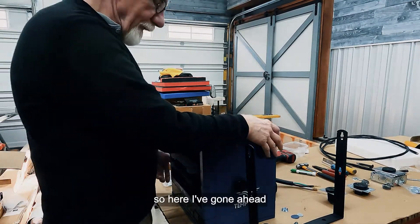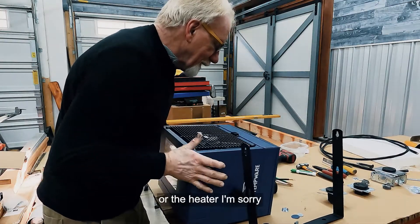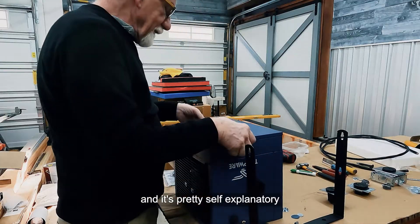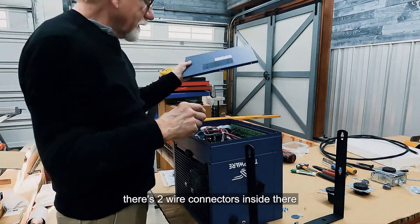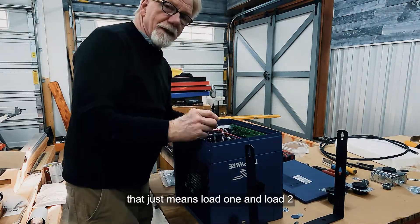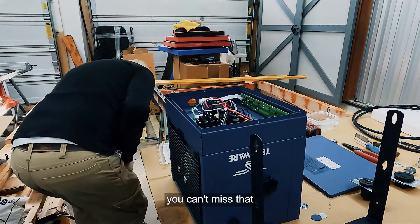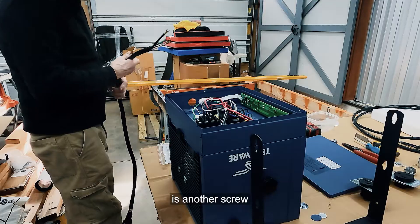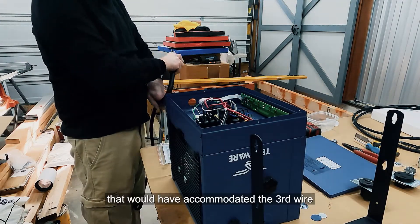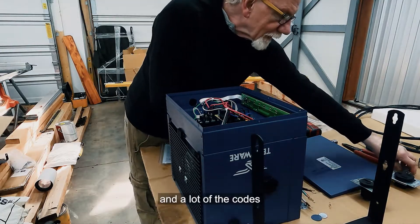Here I've taken the bottom of the heater off and opened it up. It's pretty self-explanatory — there are two wire connectors inside marked L1 and L2, meaning load one and load two. There's a screw for the ground with a green wire, and next to that is another screw that accommodates the white common wire.